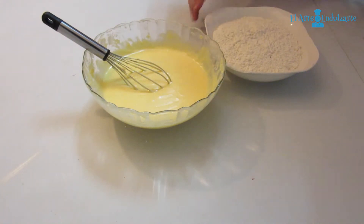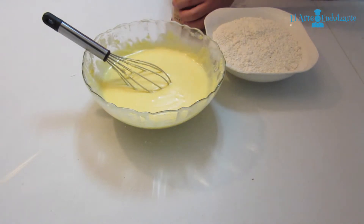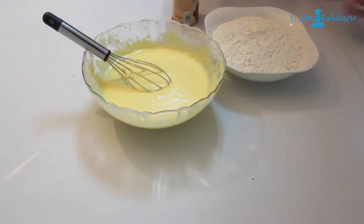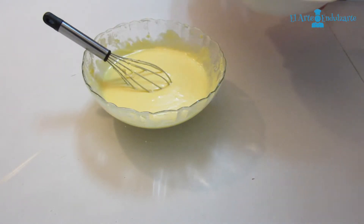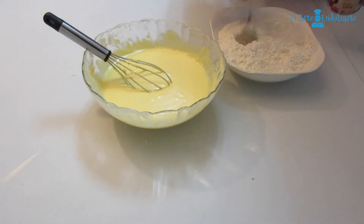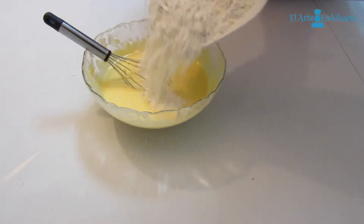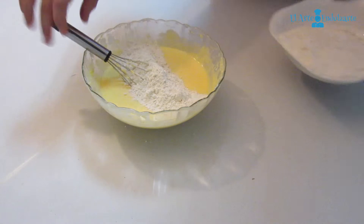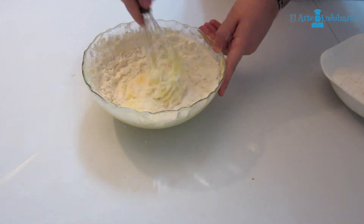Now we are going to add the yeast to the flour — the flour that we have in this plate. Add the yeast and mix the yeast with the flour first. Then we are going to add a little into our mixture and mix. After that, do the same with the rest of the flour.